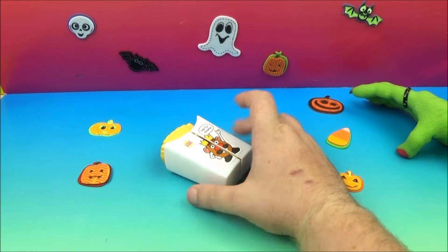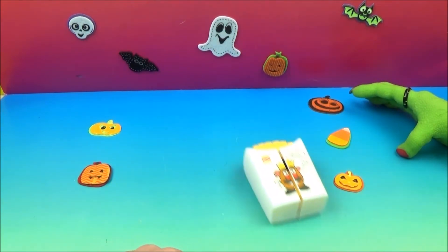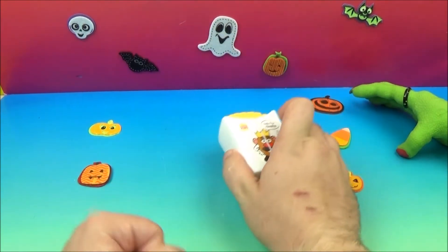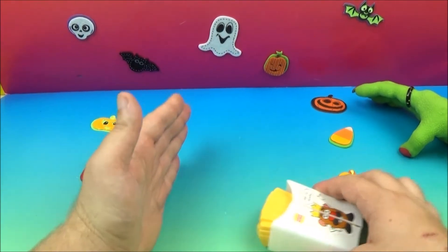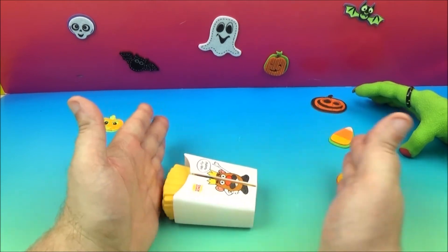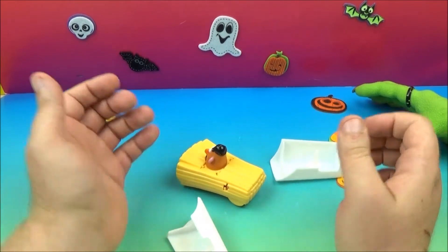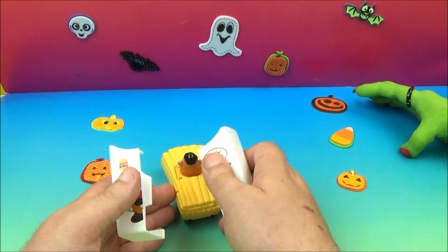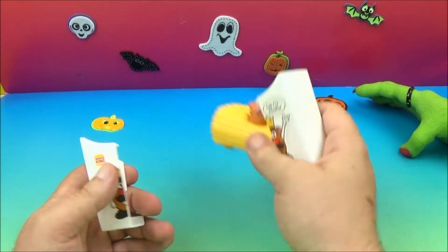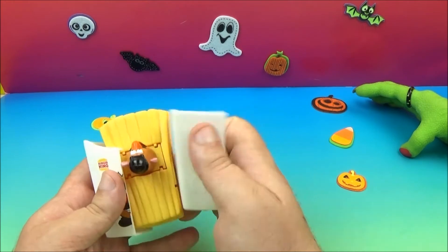It's supposed to pop out — see if it'll hit my hand. There we go, that's what it's supposed to do! This thing pops off and he's supposed to jump out at you like that. There you go, there is the Mr. Potato Head Speedster.